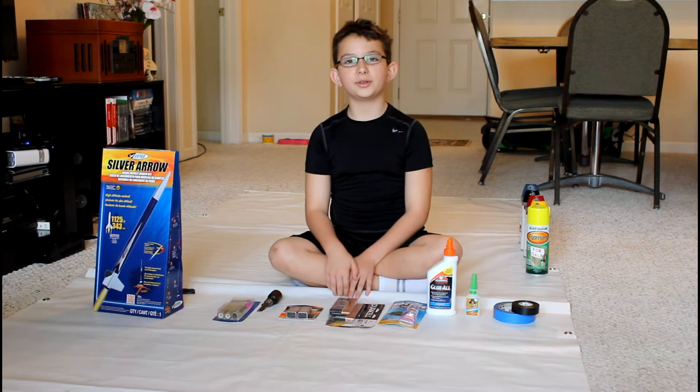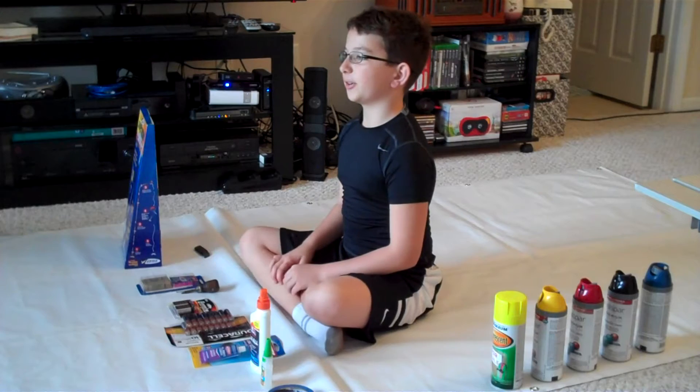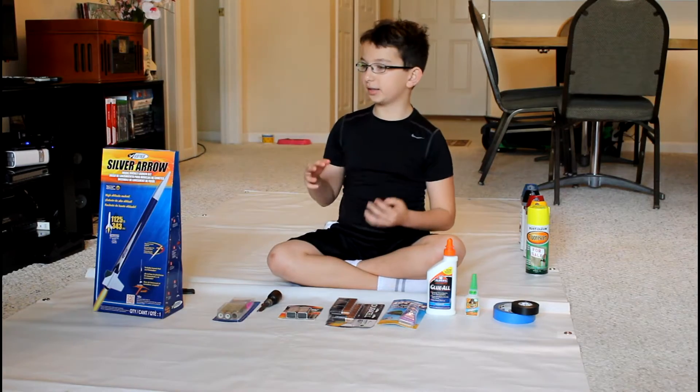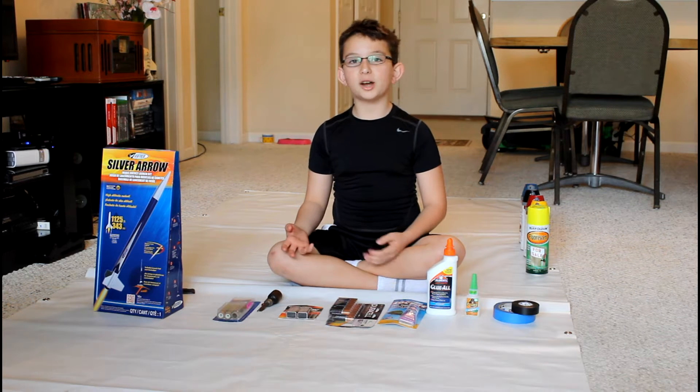Hello, I'm Andrew and in December I went to NASA. It was a great experience and if you haven't seen the video, I'll put it in the link below in the description. And my father and I decided to build rockets now.